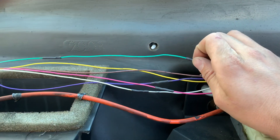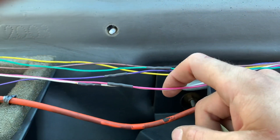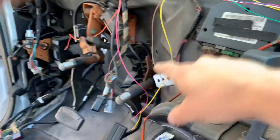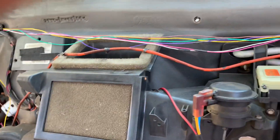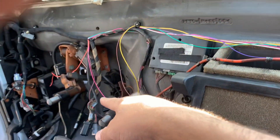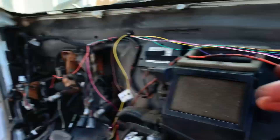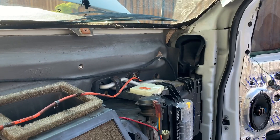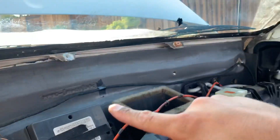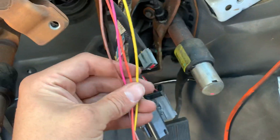I soldered and heat-shrinked all the wires. I accidentally snipped the green one too short so I extended it. We've got the telescope soldered in and the fold wires soldered in. Now the turn signal and running light wires get run to the new plugs. Tape it all up, and the mirrors are pretty much wired in. Got it all looking nice and pretty. I've got my driver turn, passenger turn, backup wire, and running lights all coming together.